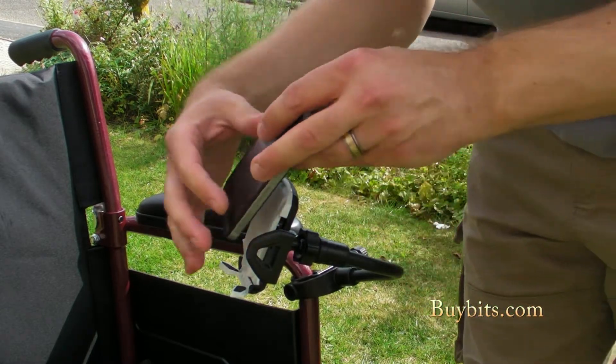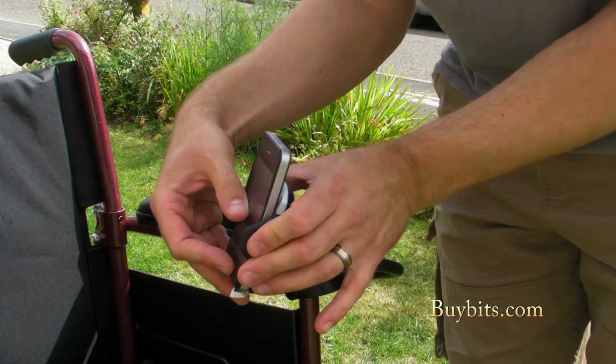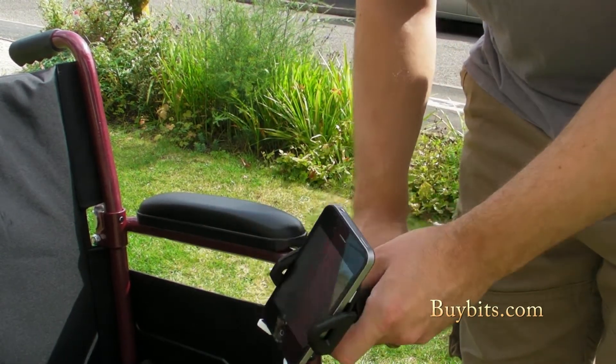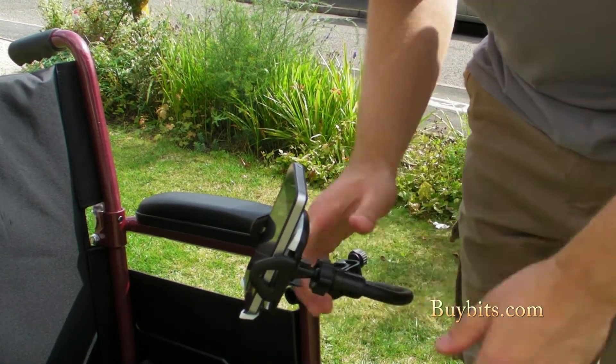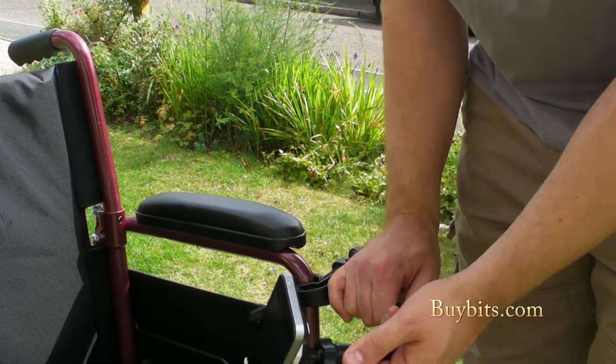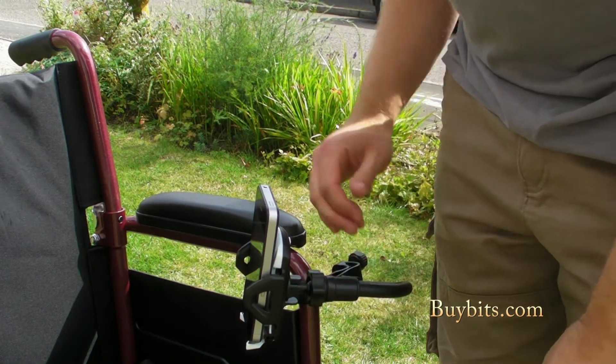My iPhone, which I'm going to slot in here. Any number of devices could fit — any sort of phone, or a sat-nav if you do a lot of miles on your wheelchair, then that's perfect. And there we are, nice and simple. You can still adjust it anywhere and it's not going to fall out — it's nice and secure.